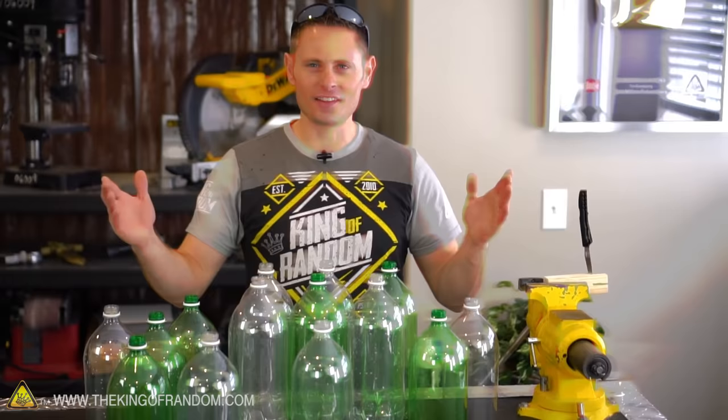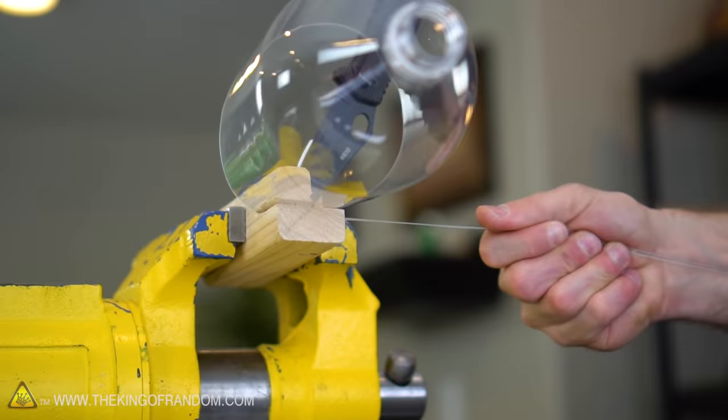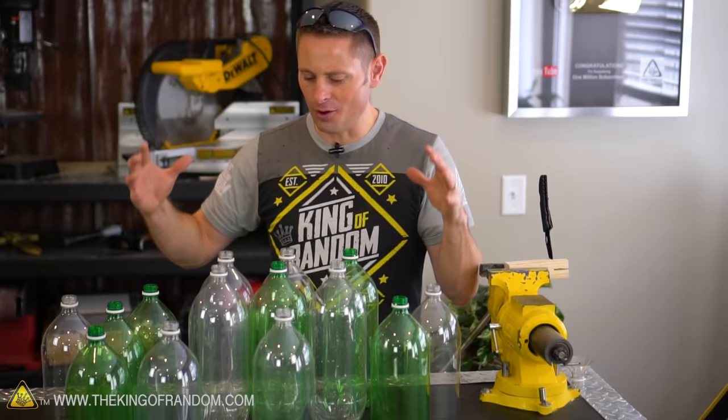Our little homemade machine that cost absolutely nothing to make is working and working very well. Let's move on to all these plastic bottles and transform them into string.